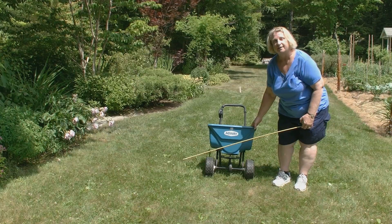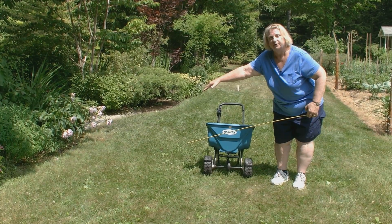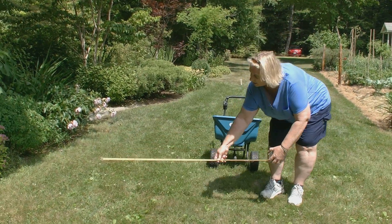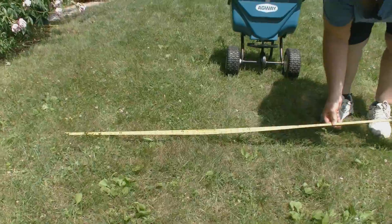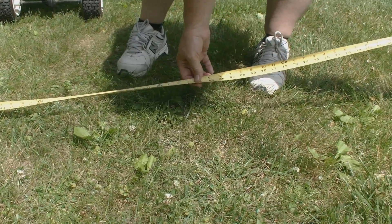When using a rotary spreader like this one, which throws to both sides as well as in front, you need to measure the width of the fertilizer that's dropped in order to determine your ultimate square footage. So you take your tape measure and you can see lots of fertilizer granules here. You just keep measuring until you don't see any more on your left. In this case the width turns out to be about 10 feet.